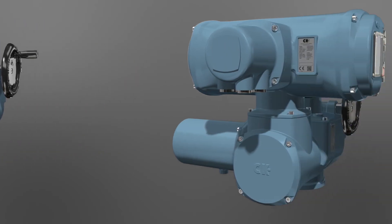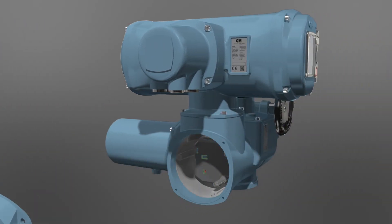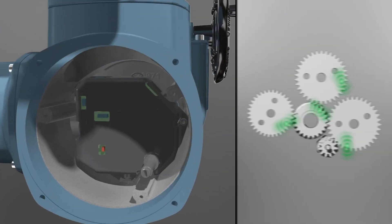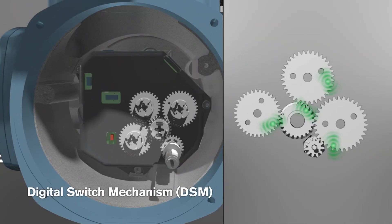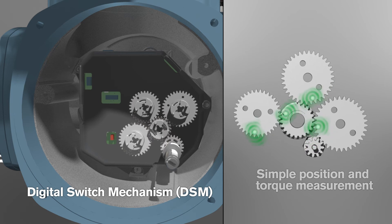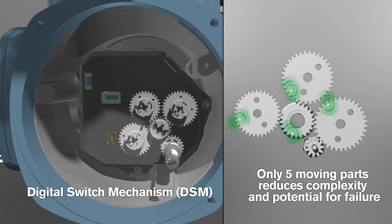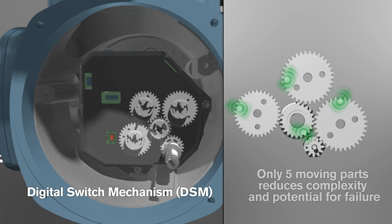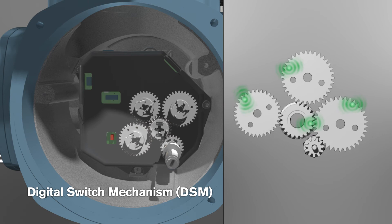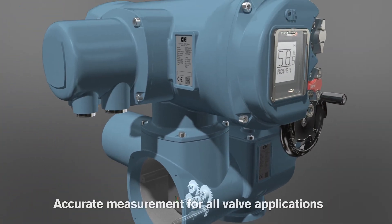The CK digital switch mechanism is designed for exclusive use with the CK Centronic control module. Position and torque are measured using a contactless absolute encoder arrangement consisting of only 5 moving parts. Total valve travel up to 8,000 turns can be accommodated with this encoder system, whilst torque can be adjusted from 40% up to 100% of rated torque.